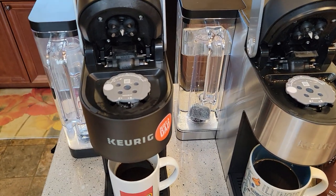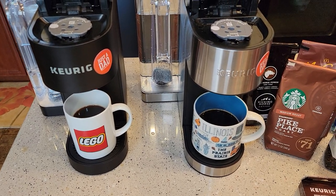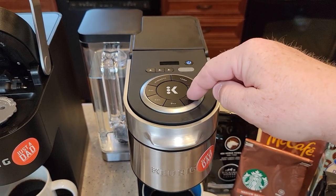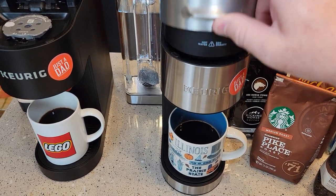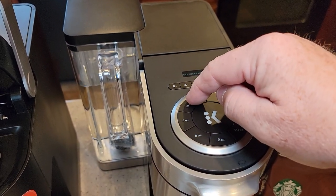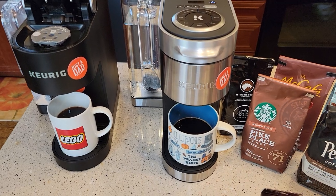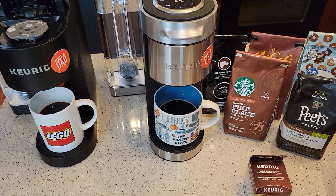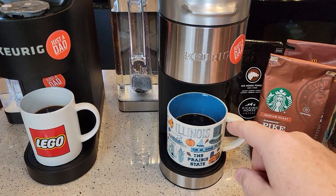People ask me about taste a lot. I think it tastes really good. If you think it's too weak or too strong, you can select different settings on the K-Supreme Plus for strength and temperature. I do find that on the highest strength setting you get a little stronger coffee — it brews a little bit longer and slower. I really like the taste through these K-Cups; I think it does a good job brewing.